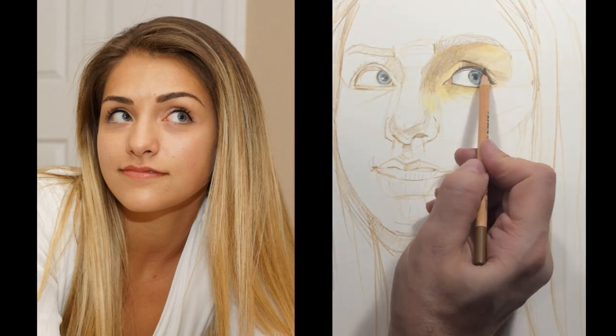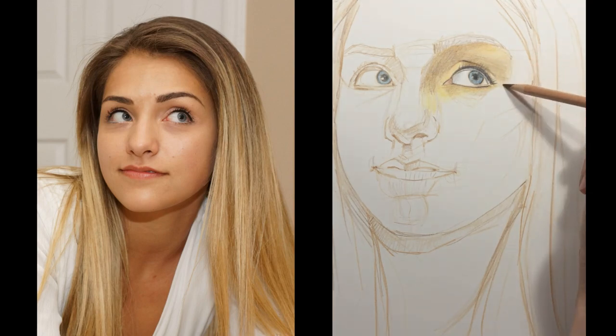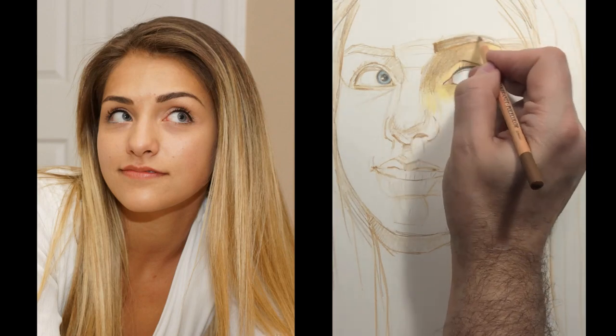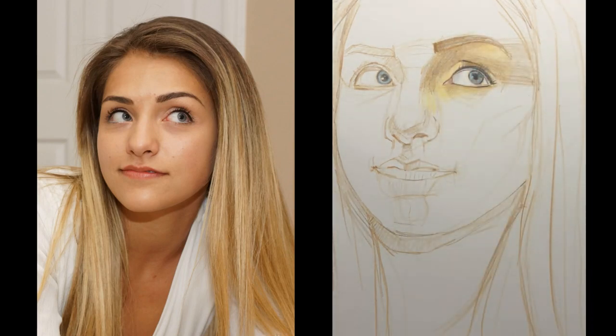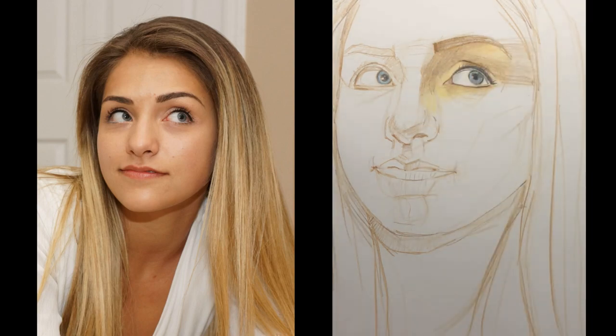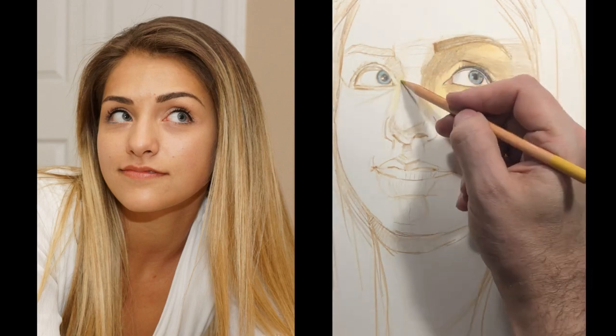I'm starting to put in some darks now, but not very dark. I used a dark sepia there, not a true black at this point. But even if I did use a black, I wouldn't put a lot of pressure.